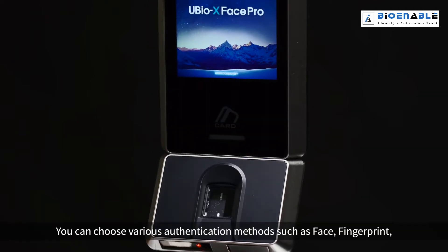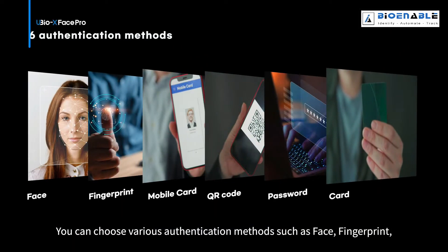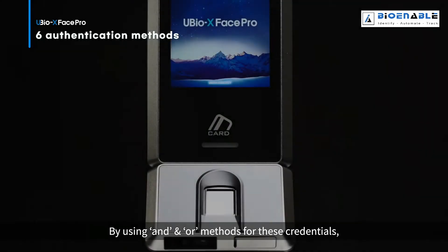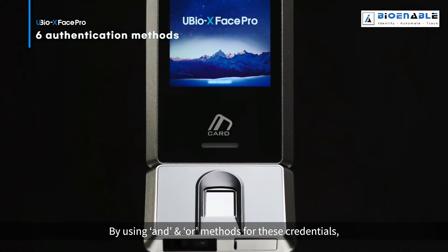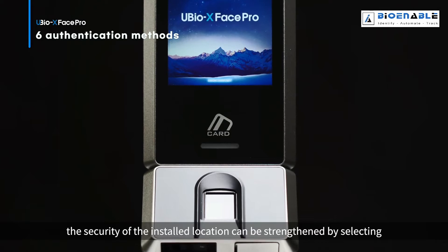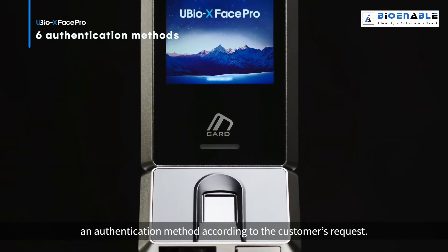By integrating with XscanFQ and XscanFP, we can choose various authentication methods such as face, fingerprint, mobile card, QR code, password, or card. By using AND and OR methods for these credentials, the security of the installed location can be strengthened by selecting an authentication method according to the customer's request.